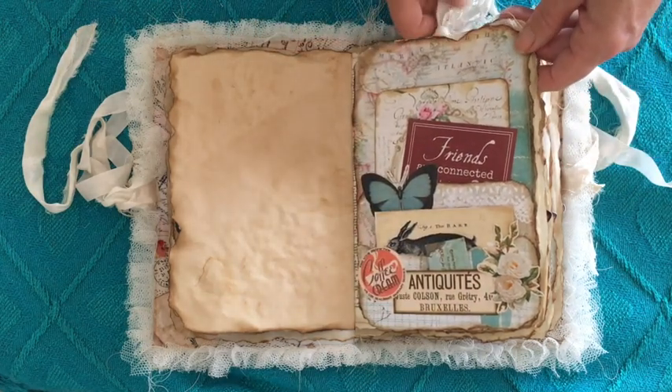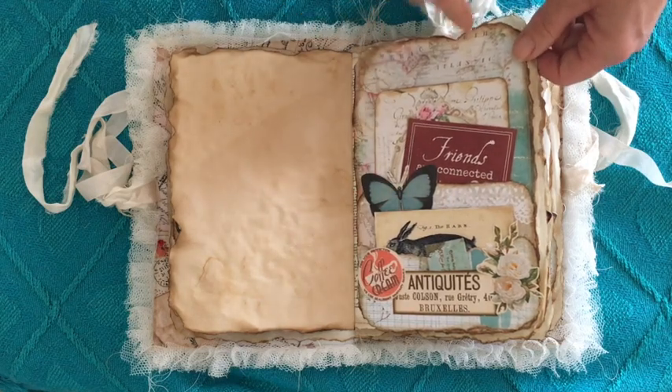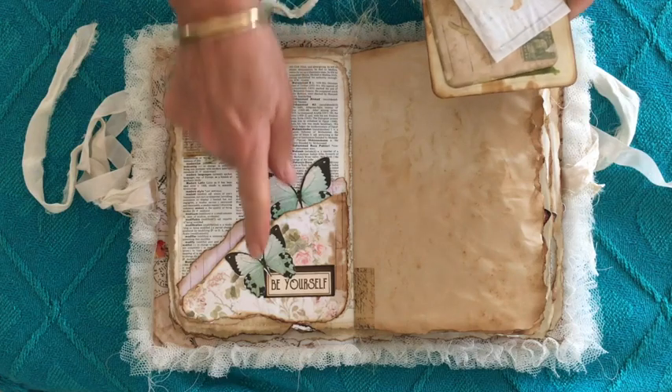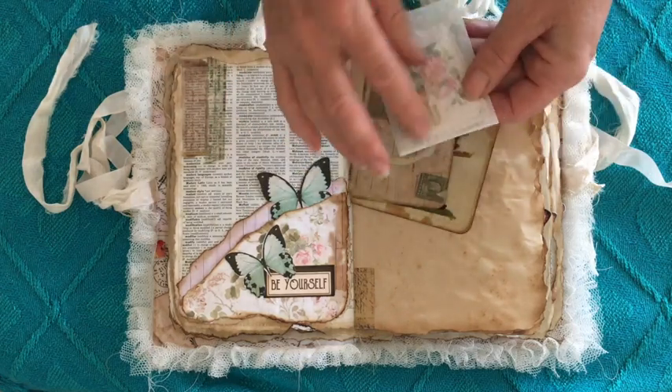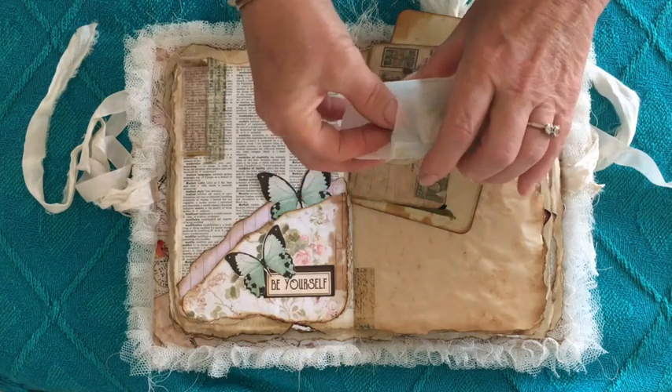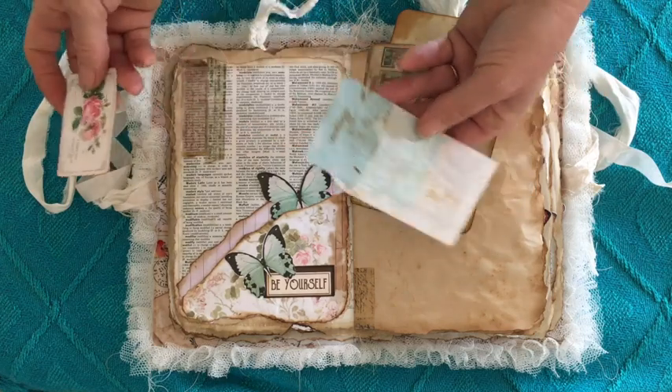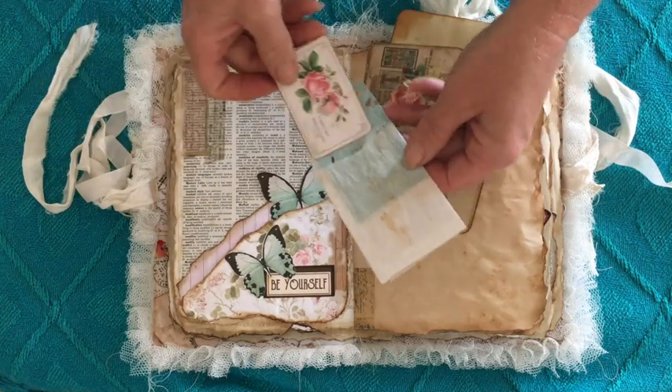Those large tags, together with all of the ephemera, give you lots of writing space. A coin envelope made out of baking paper with just a couple of bits of ephemera in there, stamped 'vintage' onto that little scrappy piece.